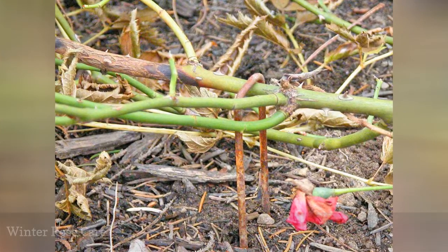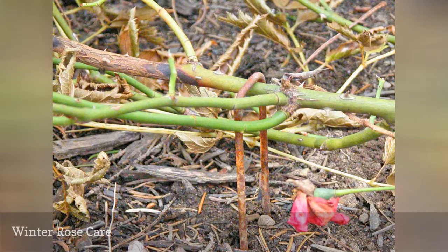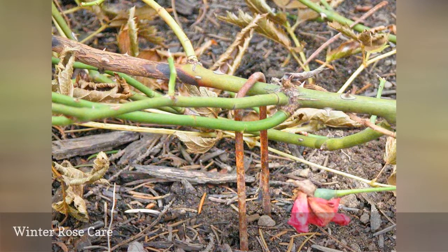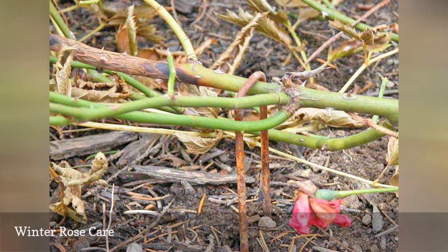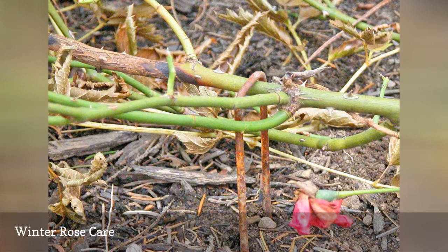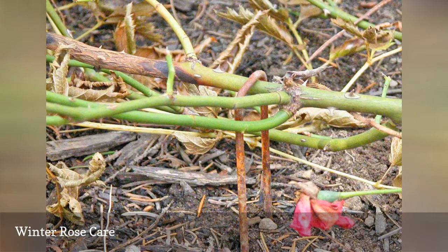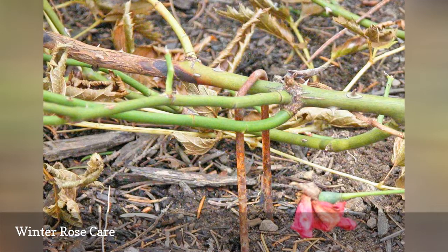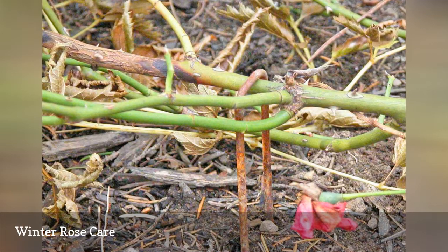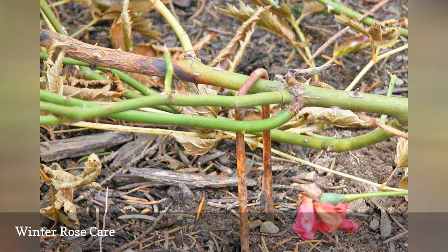Roses always seem to come through winter with a little damage. Sometimes they refuse to go dormant and are hard hit by frost. Or perhaps black spot or beetles stick around for the winter to get an early start in the spring. Many roses are grafted onto rootstock and need a little extra protection to prevent the graft from winter injury. Prepare roses for winter by coaxing them into dormancy and employing selective pruning, among other methods, to help your roses batten down for winter and survive intact until spring.